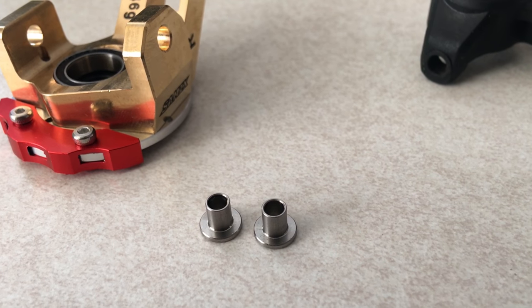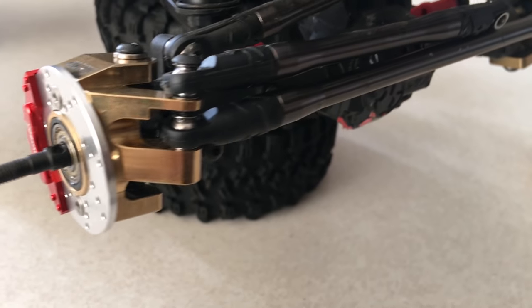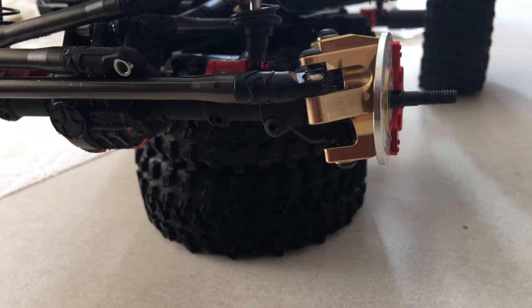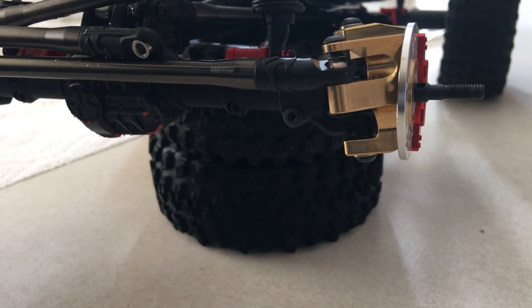Here it is guys, all mounted up on my SCX-10 II. Not only do they look great, but they add a nice weight down low and durability.